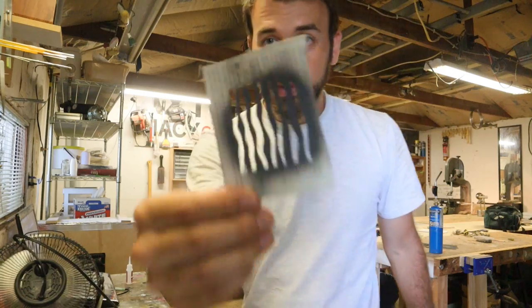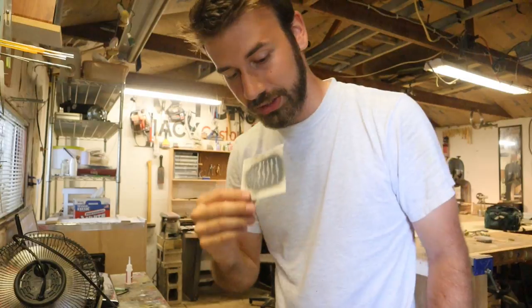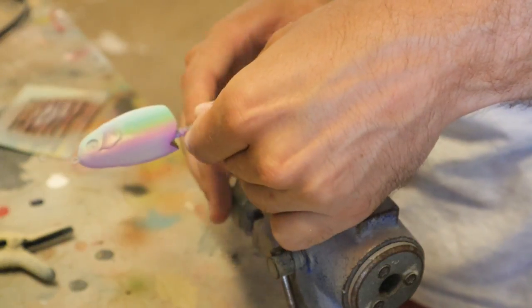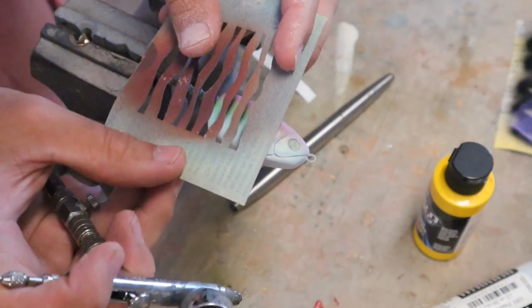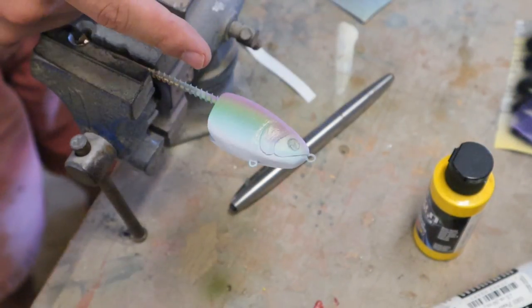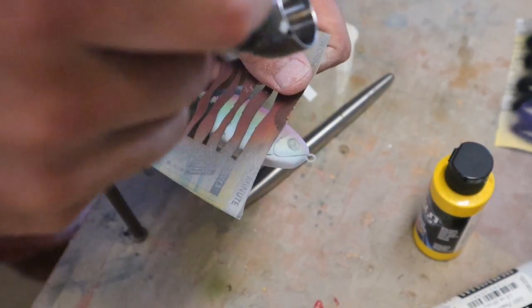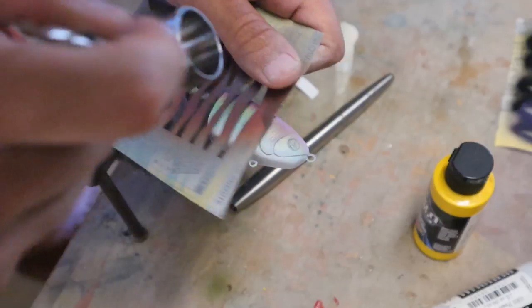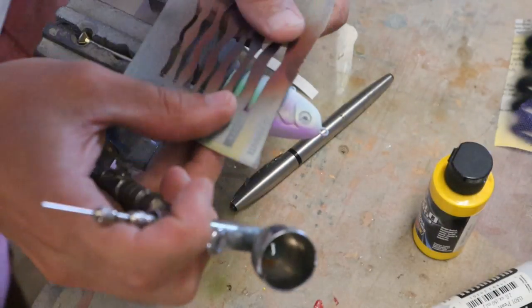That looks really good. Next I have this stencil — I made this a long time ago, but it's a good one. Put this in my broken vise, and we're going to make the bars on this bream paint scheme using a gray and being very careful with it. I feel like blasting this with some heat first, just to make sure that's dry. Perfect. Any more than that would be too much. Now I just have to replicate that.